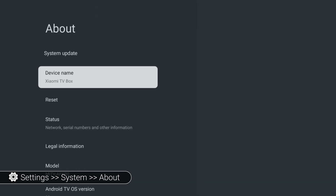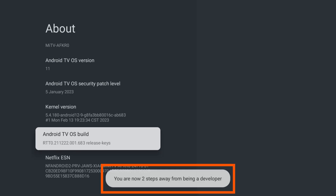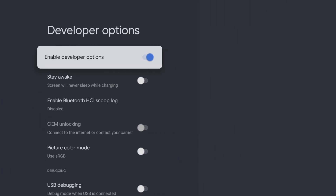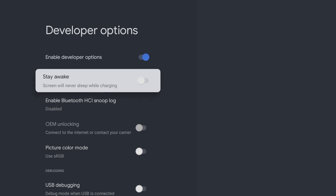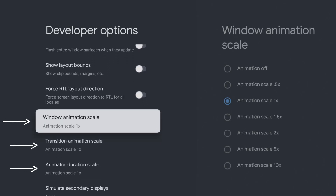Scroll down to find Android TV OS Build and click on it seven times until you see a message at the bottom of the screen: you are now a developer. Now go back and tap down the list until you find Developer Options. Once you select it, you will see a variety of settings. To speed up your device, we will focus on the settings related to animations and transitions. Tap down the list and look for Window Animation Scale.